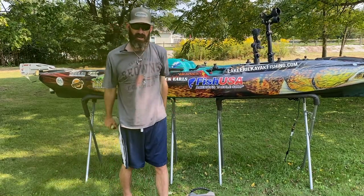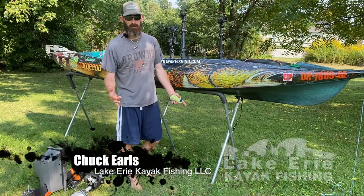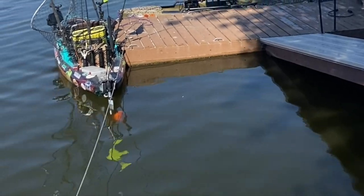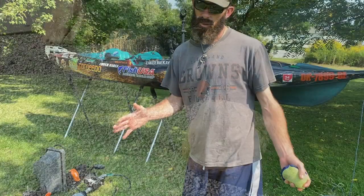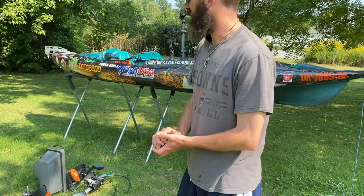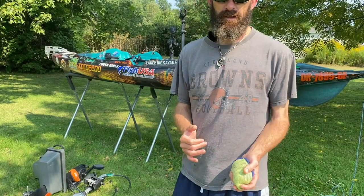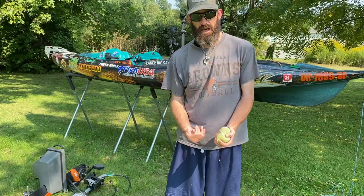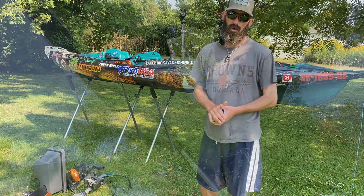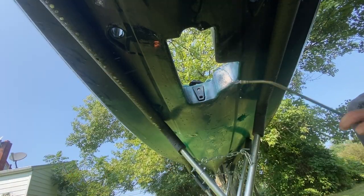Hey guys, welcome to today's video. I just got back from Wisconsin fishing Lake Michigan, where my kayak sat at the dock for days on end. It's a totally different body of water even though they are connected. Now that I'm back in my own fishery, I'm going to prepare my boat — I need to disinfect it and get it ready for fishing my waterways again.